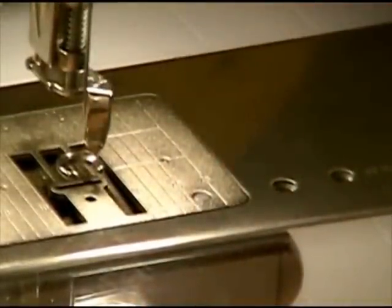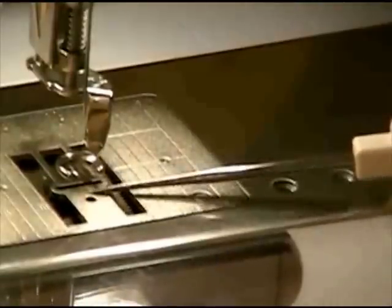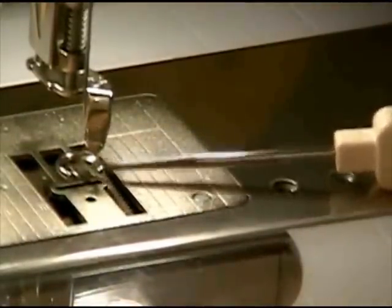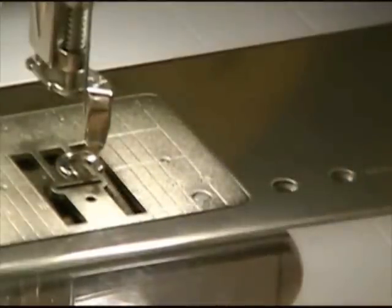The reason that you want a free motion foot is when I put the presser foot down, it floats. It does not sit flat on the throat plate. So you want to make sure that when you put your free motion foot on here that it does clear, otherwise you won't be able to move the hoop.